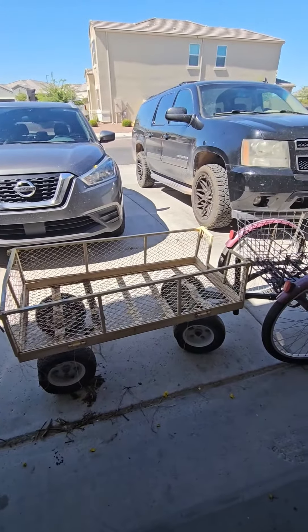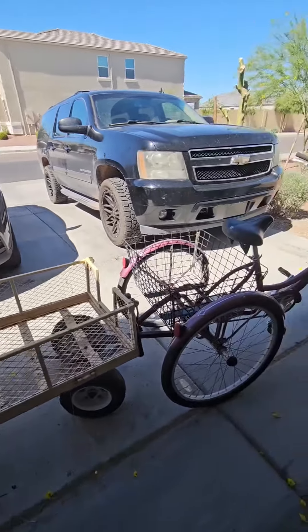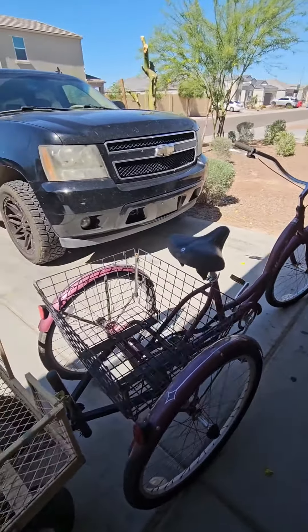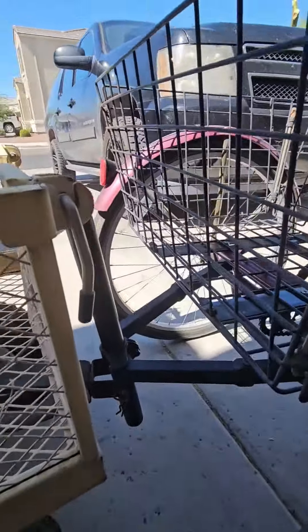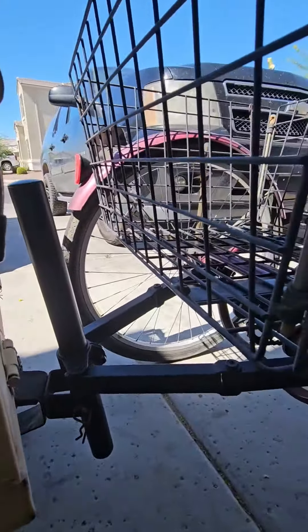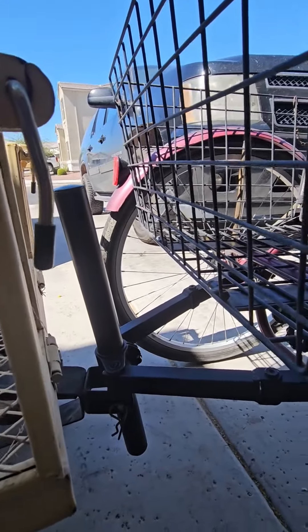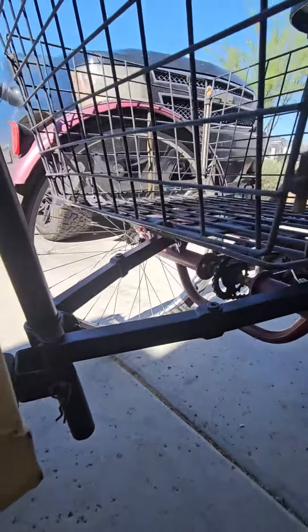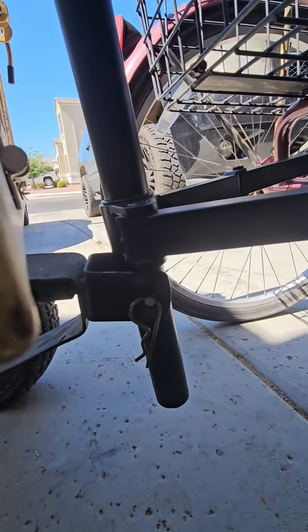I've been able to connect this basket trailer to my trike with no problems. Of course you can't take nature's sharp turns, but this connection is actually something I found on the corner of the streets — I don't know if it's an old bike stand or what, but I went ahead and incorporated it to connect from the trailer to the bicycle. As you can see down there, I've got your cotter pin fitting.